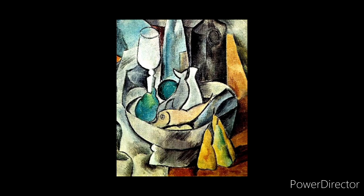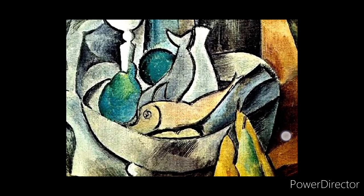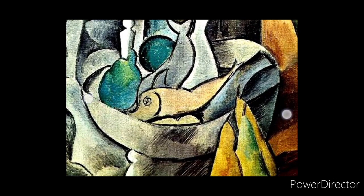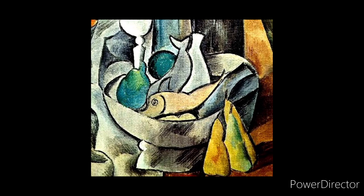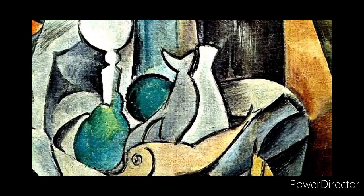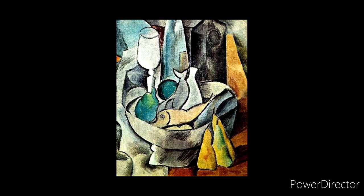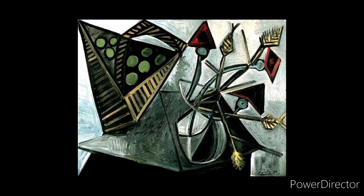Here is another still life painting by Picasso. You can see a fish bowl with fishes in the center, some fruit that looks like guava in the bottom corners, a bowl, a beautiful glass, and some bottles behind. Again, Picasso's focus is not to draw the still life realistically but to capture the main contours — the shape of the fish, the eyes, the mouth, the beautiful shape of the fruits — while the colors are muted.